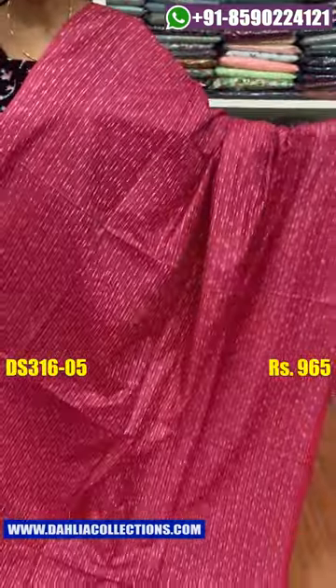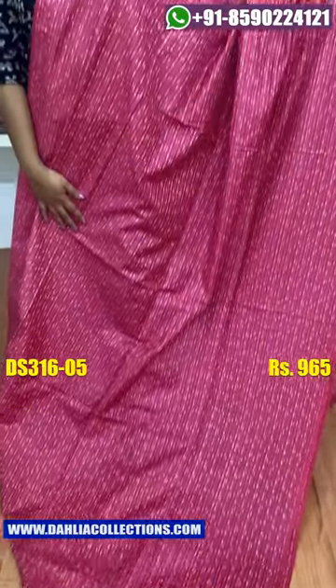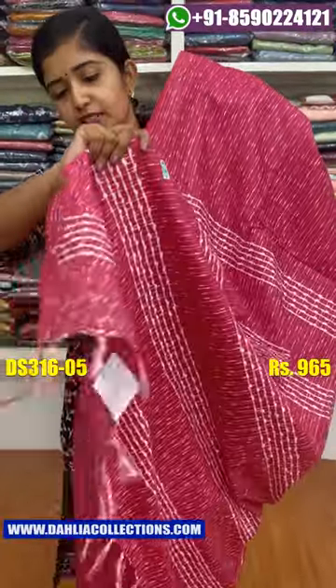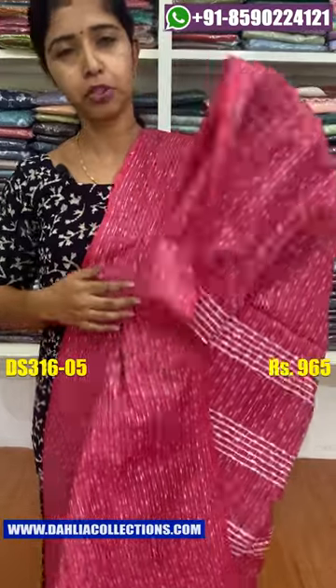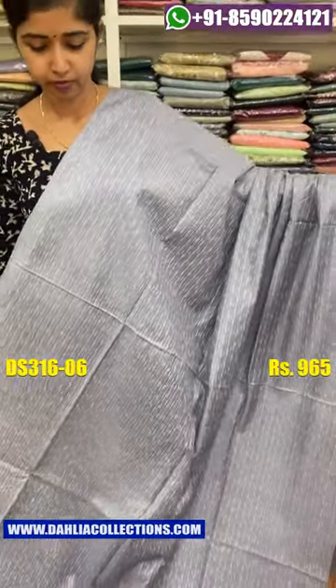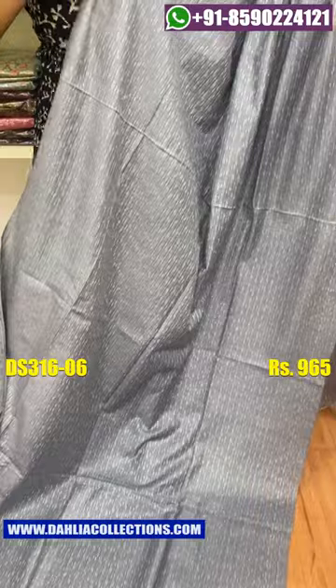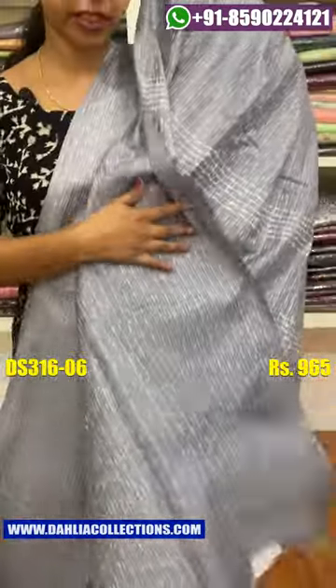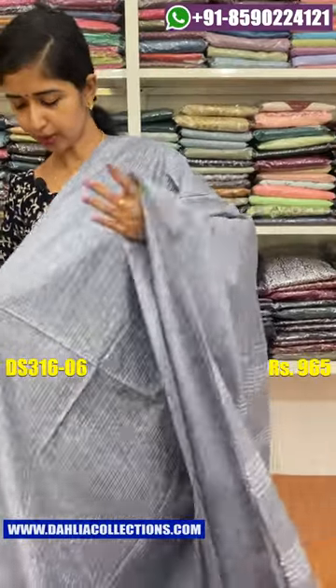Next color shade is a big pink shade. This color is so good for the color of your face. Blouse piece here. Also, the price is 965.